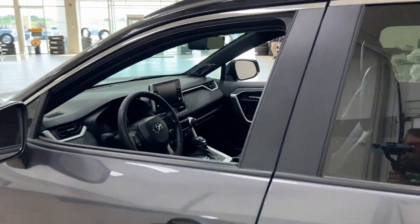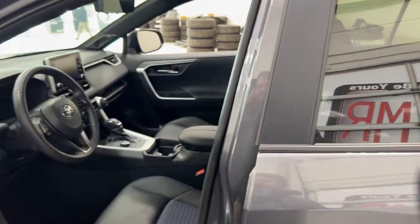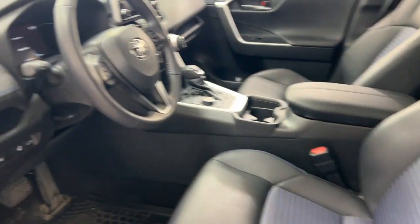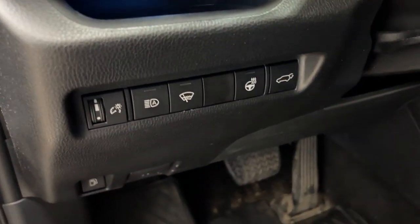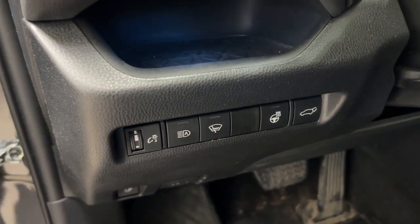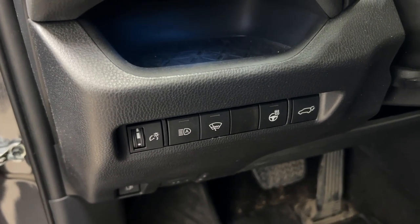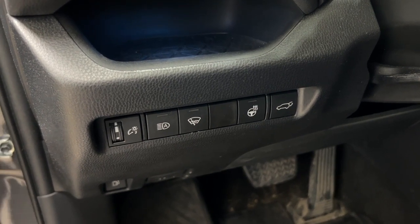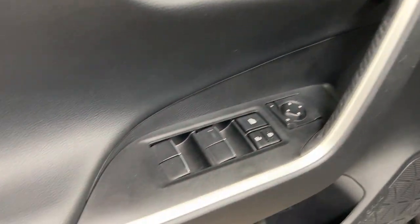Now taking a closer look at the front dash as well as the front seats, you have your black interior and a power driver's seat with lumbar support. You have your automatic high beams, as well as the heated steering wheel with the power liftgate release and window wiper de-icer. You also have mirror controls, window locks, power locks, and window controls.